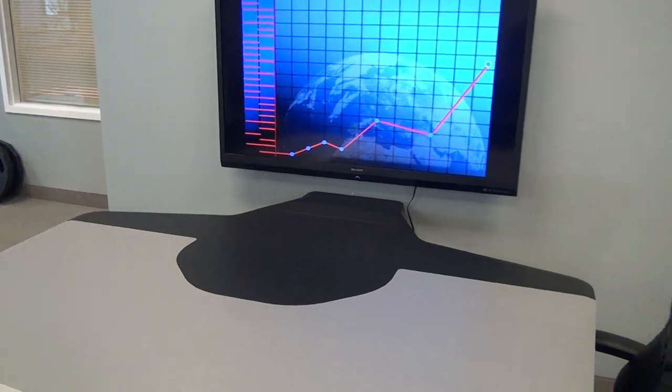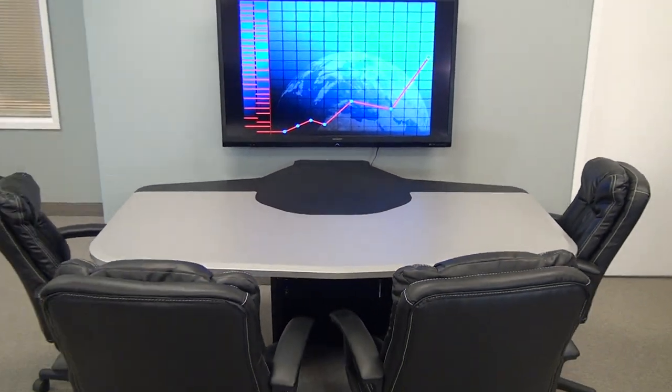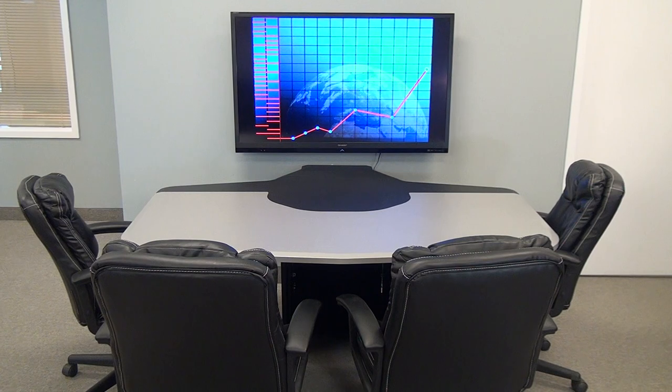It's a very simple unit. This unit was designed originally by request of a customer to fit into a 10x10 extra office they had. They were going to use it for mortgage video applications because you can add video conferencing to this also, not just collaboration.